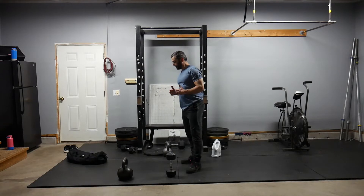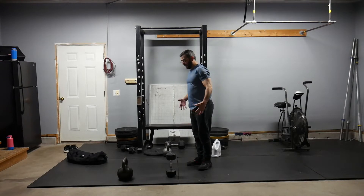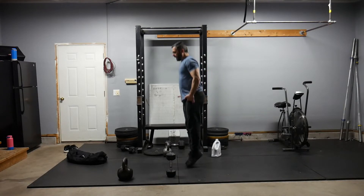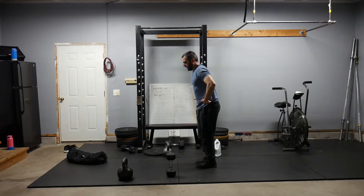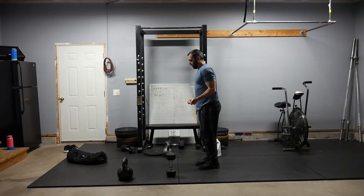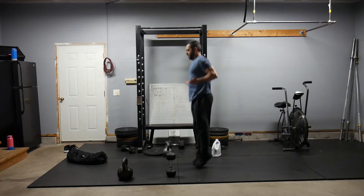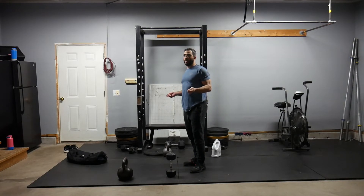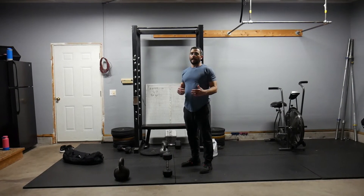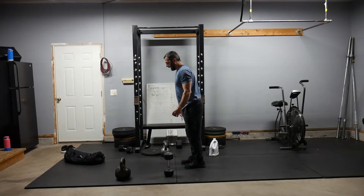Lastly, we are going to do double unders. Specific cues: keep your feet together, bounce mostly from your ankles and knees, have a little bit of flexion in the hips, and keep your hands in your peripheral vision like you are drawing little circles with a dry erase marker on a whiteboard. If you don't have double unders or want an alternative that helps with agility, we can do line steps.